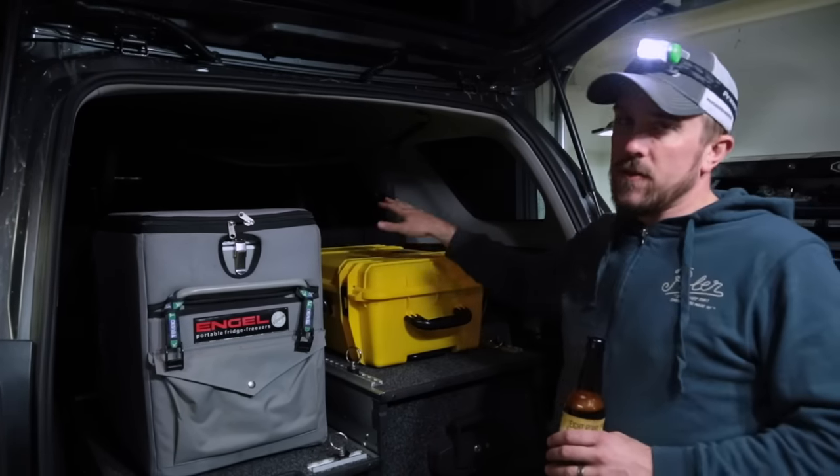We liked the ARB bumper on the Tacoma so much that we're putting one on the 4Runner as well. However, this particular ARB bumper is not made for this 4Runner, but we enjoy the versatility of it so we're going to make it work today with Tyler and Haley. Hopefully in a few hours we'll have it on there and it should look pretty good.